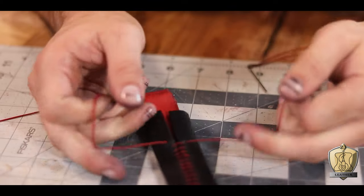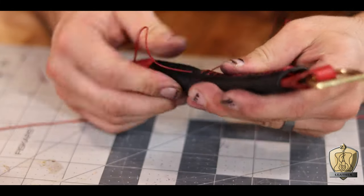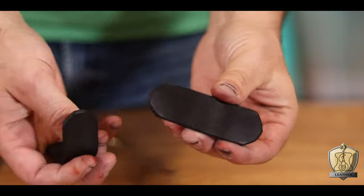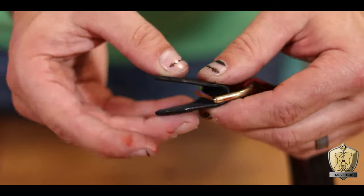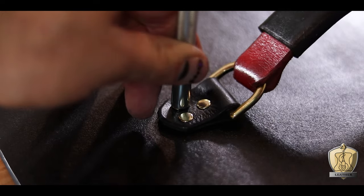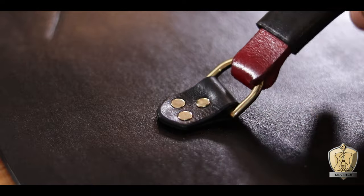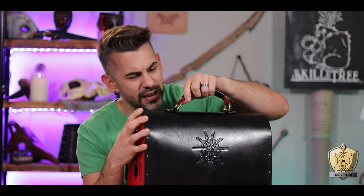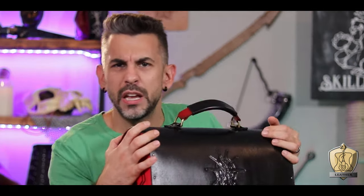Sorry about all the wardrobe changes — this has taken a couple of days to do, and actually while I was waiting for this to dry up, I went and grabbed some food and it rained real hard. But check this thing out — I made a freaking handle! I've never made one of these before, and I can't believe how good this looks. Now to attach it to the bag, I'm just going to cut out these three-inch little strips, which I'll wrap around the D-ring and lock into place with a rivet. Then I secure the whole assembly to the top of my bag with more rivets. Look at how good this looks — it's a bag, it has a handle, it opens and closes. It's a bag!